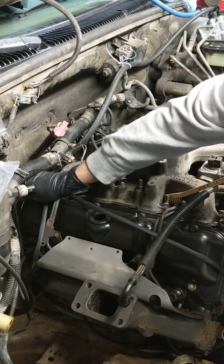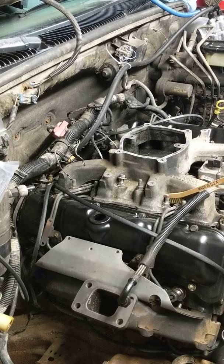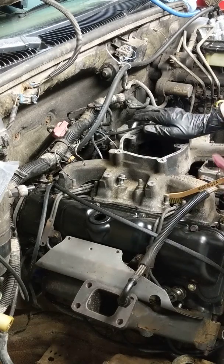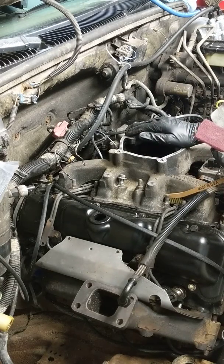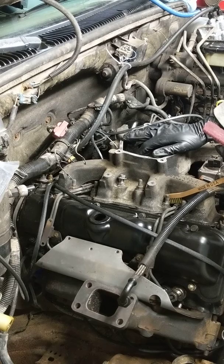There are straps that go down over the valve cover to the firewall and down to the frame — that is what grounds the chassis, the cab, and everything all together. These are important. If any of those straps are broken, replace them with high temperature wire or new straps.